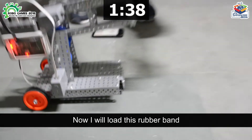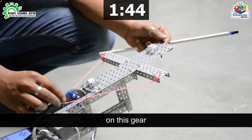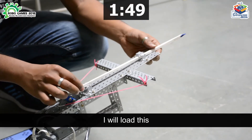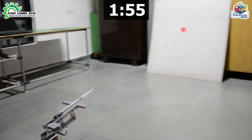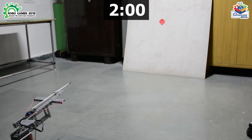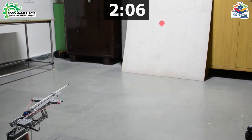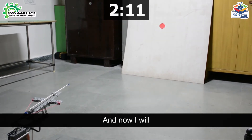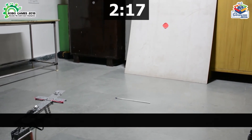Now I will load this rubber band on this gear and load the arrow on the board. I will manage the tilt of this robot so that I can shoot the target, and now I will release the arrow. We have to shoot 3 arrows.